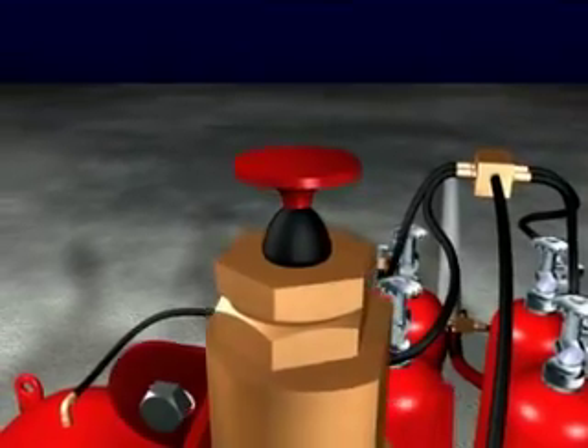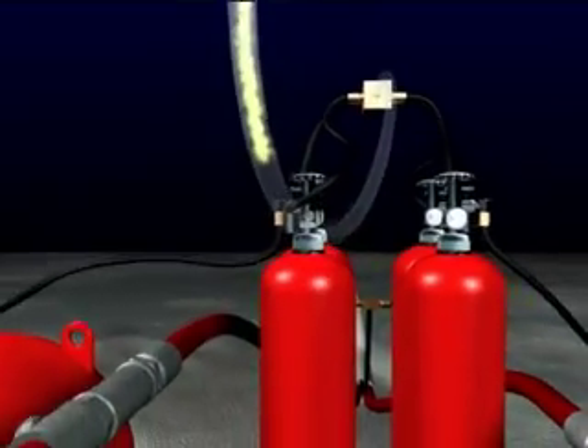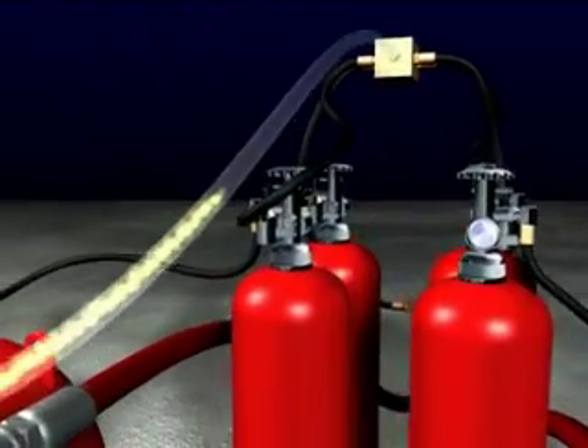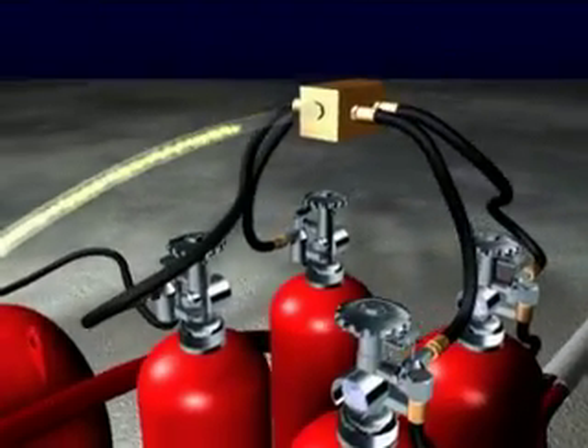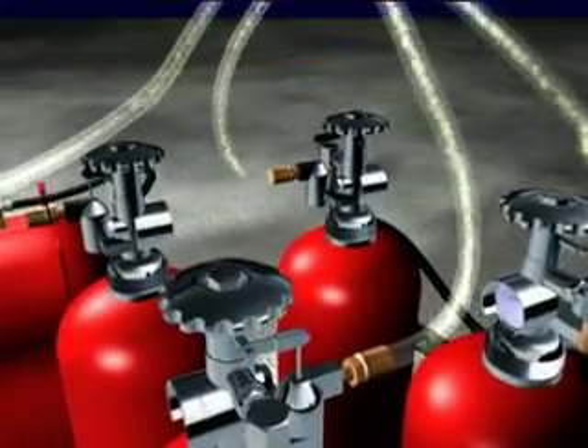The system is triggered when the palm button actuator is depressed, sending compressed gas to a manifold that distributes the signal to actuate the compressed gas cylinders. Simultaneously, these cylinders charge the system for operational use.